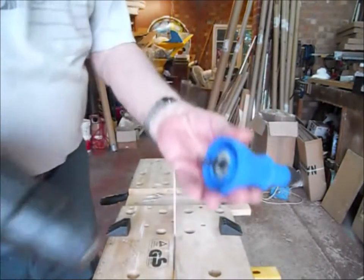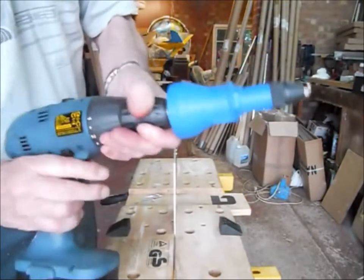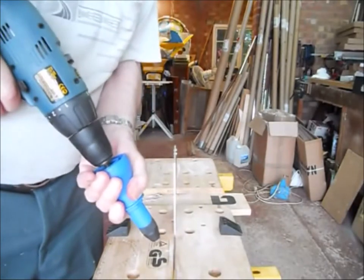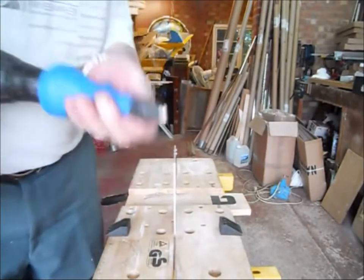The riveting tool is inserted into the drill chuck, tightened up as usual. Put the drill into reverse and rotate it till you hear it click. That's now ready to accept the rivet.